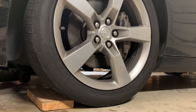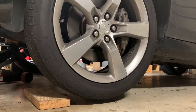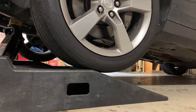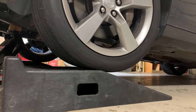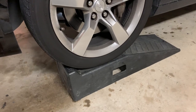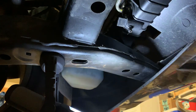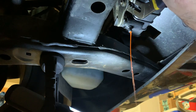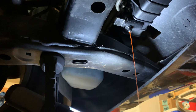Let's get the car off the ground so we can drain it. Now we're safe. I'm going to get under there and drain the coolant. I'm going to let this drain slowly — I've got a pretty small bucket here, so I'll shut this off when it gets full.